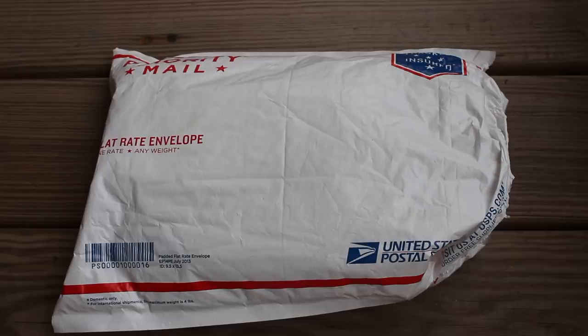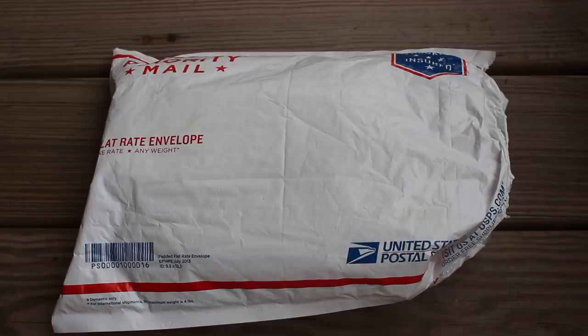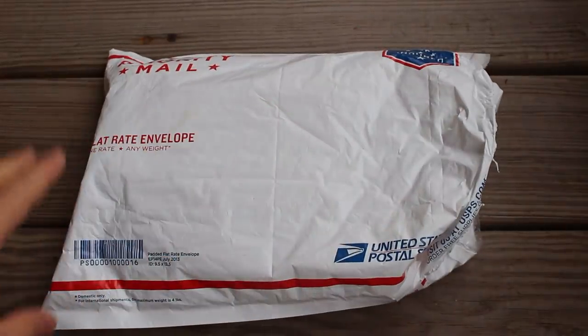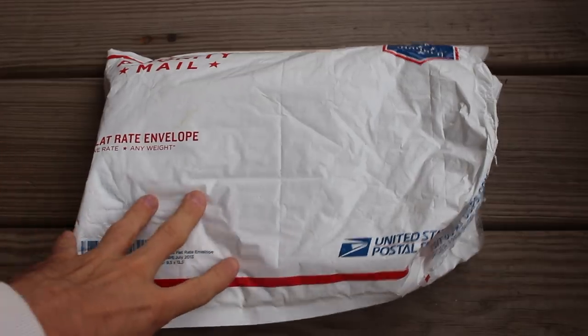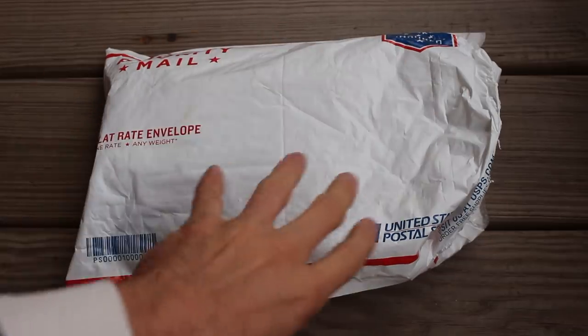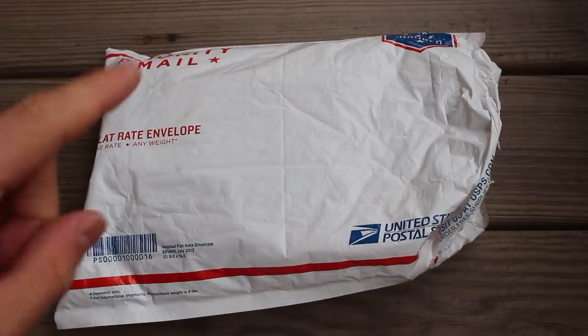Hello everybody, Silver Picker here, and welcome to the Silver Picker Squad. Today's video is a very exciting unboxing video — I don't do too many unboxing videos, but this one is going to be really awesome. I actually opened up the package already because I didn't realize what it was when it came in the mail. I think all silver and gold shipments should come in very nondescript packaging — you don't want people stealing your packages. But I did not actually open up the box inside yet, and I'm going to do that live on camera right now.